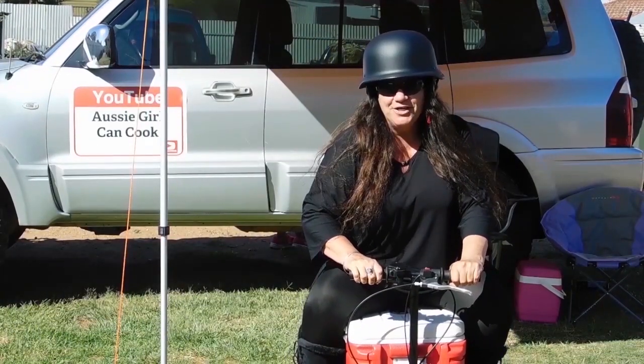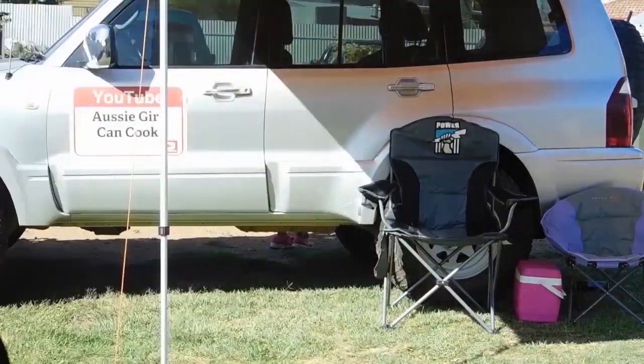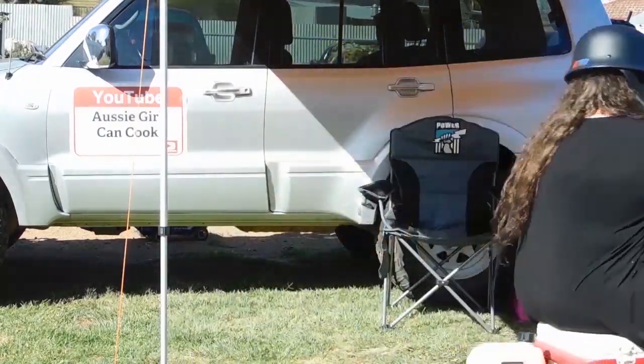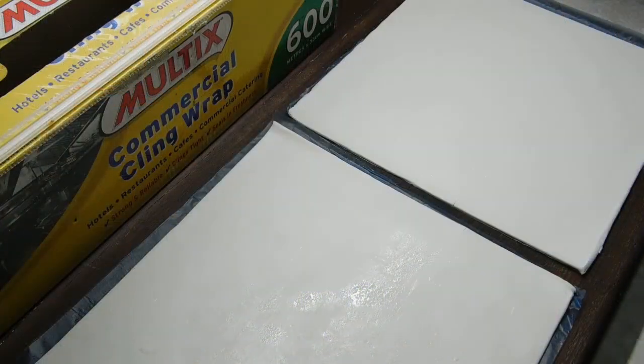Welcome to Aussie Girl Can Cook! G'day lovelies, welcome back! Alright, you ready for this one? Vanilla slice!